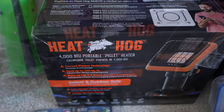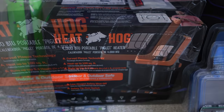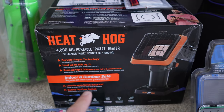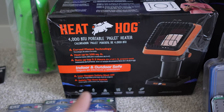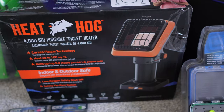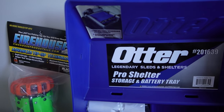This is a Heat Hog heater — Heat Hog actually sent me this. Heat Hog has three different heaters out; they have two that are bigger that I bought last year and I'll be doing a video on them later. But this is their 4,000 — they call it their little piglet heater. It's one of the ones that goes right on top of a one-pound portable tank. They supposedly have curved panel technology and a lot of really cool stuff on it.